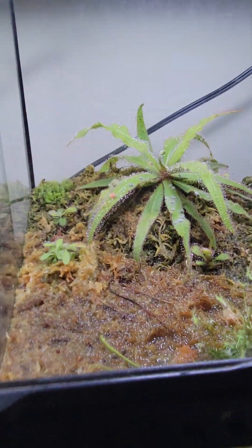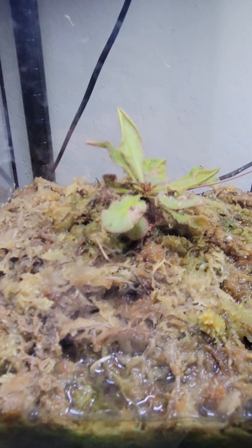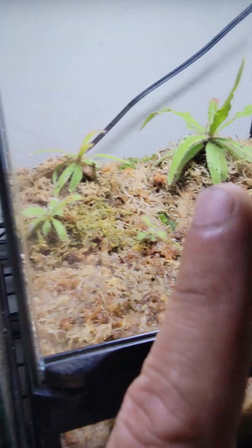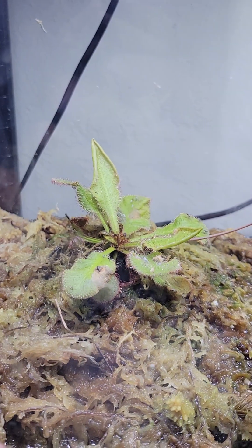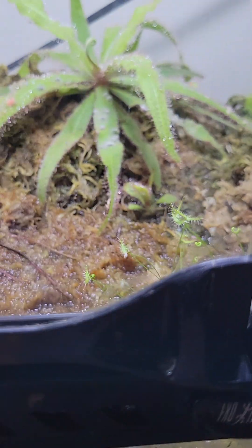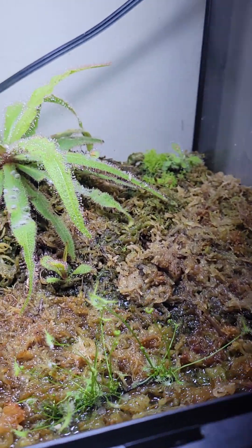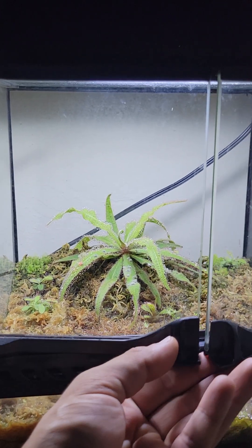I'll do another checkup and then we'll see how well this Adelaide is growing in. I think this guy right here is a Drosera Andromeda, and Drosera Adelaide. And then again, these spots on the leaves are just because of the fruit flies — it was in a humid environment before I put it in here, so it'll get those spots. If you're worried about that, you could just always spray them off and keep the doors open a little bit if you're doing something like this, so you get more air in there.